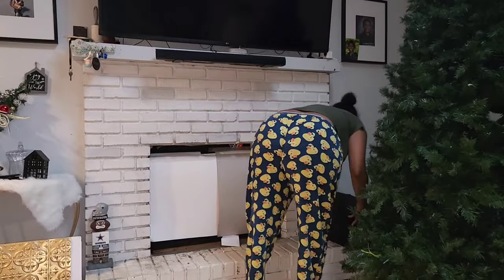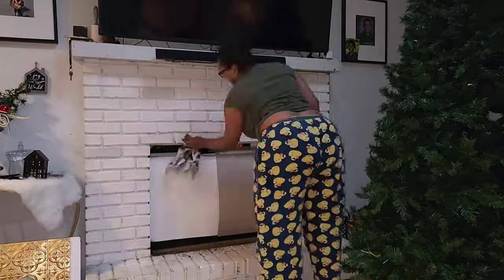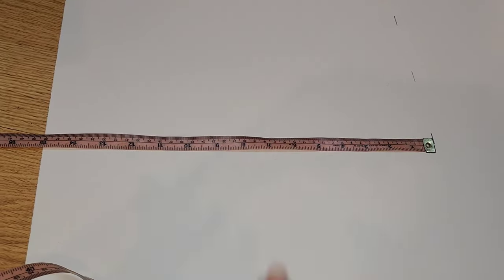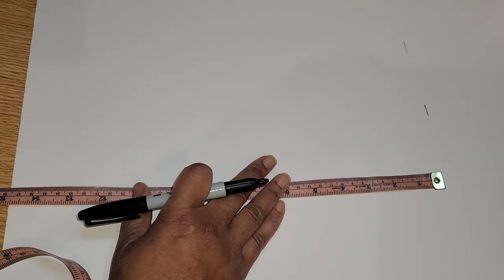Here you can see me cleaning off the fireplace. We've been using it just to hold everything — it's not even been functional. I covered the middle part of the fireplace where a lot of air comes through. I took one of the black plastic tablecloths from Dollar Tree and put it in that space to prevent air coming through.